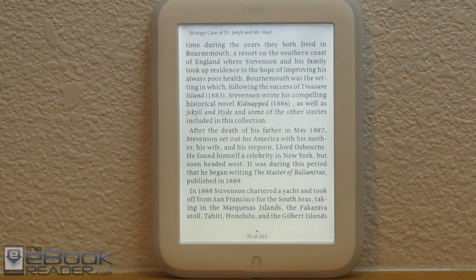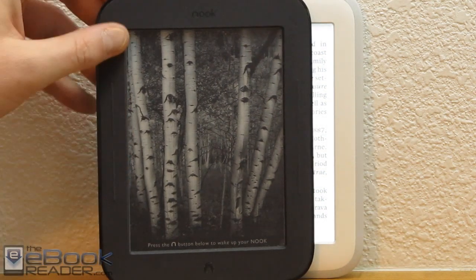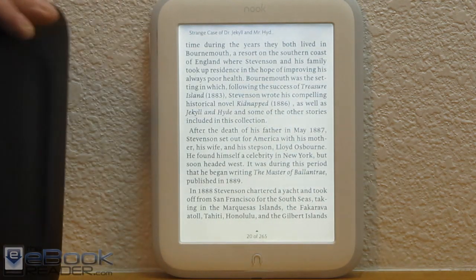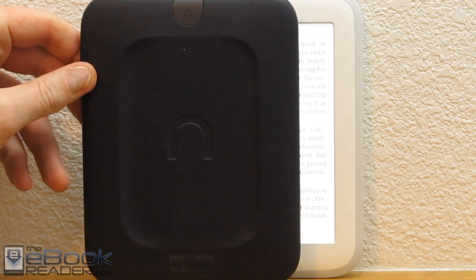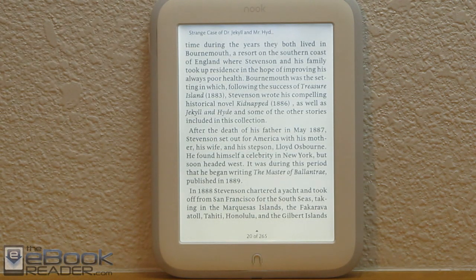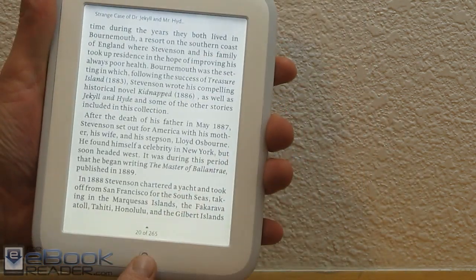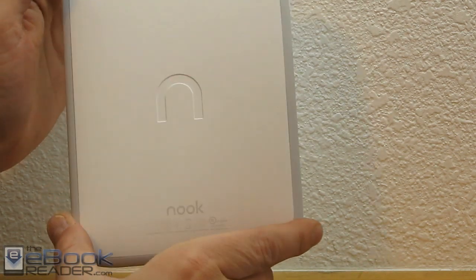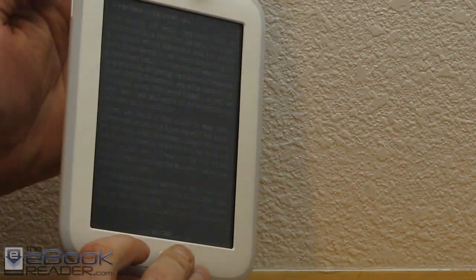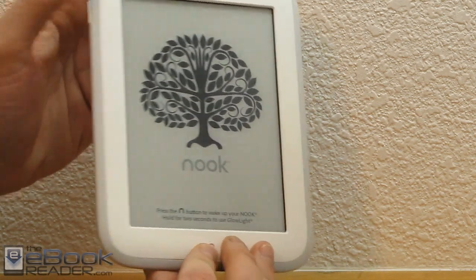Barnes and Noble changed their design a lot with this new Nook Glow Light. Their older Nooks, like the Nook Simple Touch, had page buttons on the side, a power button on the back, a concave back, and a microSD card slot. This new Nook has a new design — no page buttons on the side, just the little end button, no concave back, no microSD card slot, and the power button has been repositioned to the side.